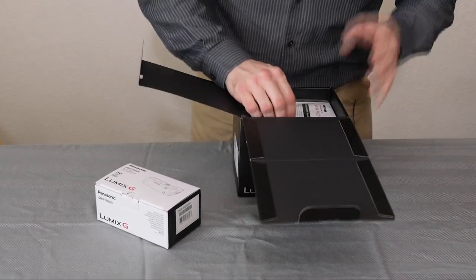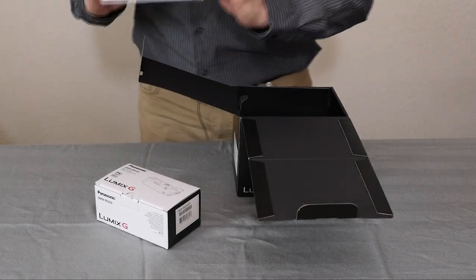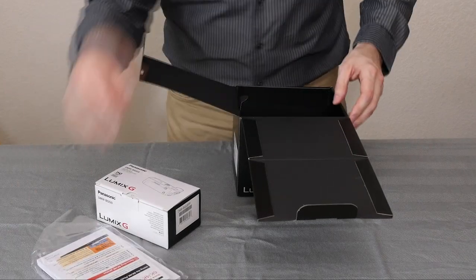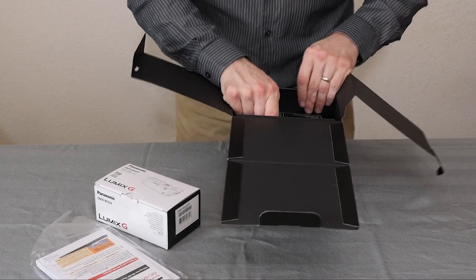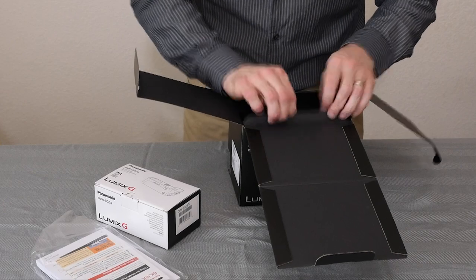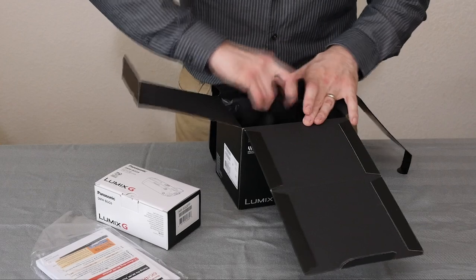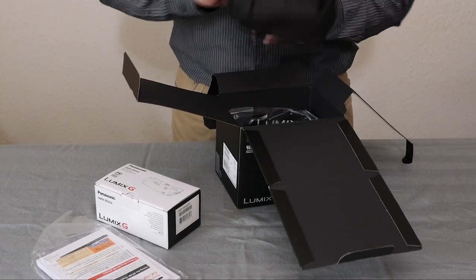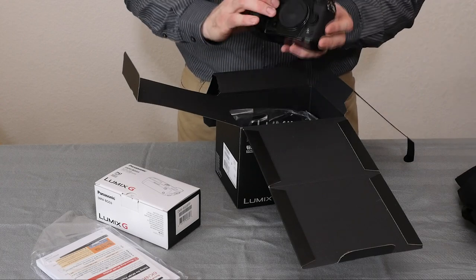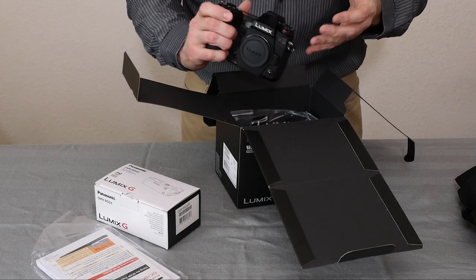It's got a lot of the features from the GH5 that I like, and a lot of the features from the GX8 that I like. Here's the manuals and stuff — we don't have time to mess around with those. It's still got a lot of the video features I'm going to use. I think it's got all the video features I need as a photographer who frequently does video, but none of the extra heavy-duty stuff that the GH5 has that I just don't find myself using.